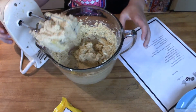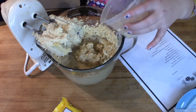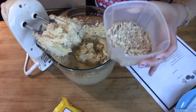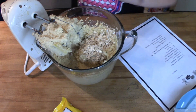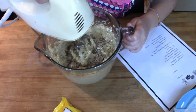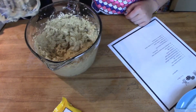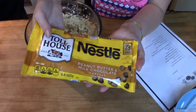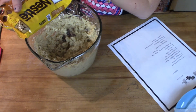Now we're going to add the star of the show — the oats! Half a cup of oats. Mix it. Now we're going to add a whole bag of the peanut butter and milk chocolate morsels. Ooh, that smells super good!